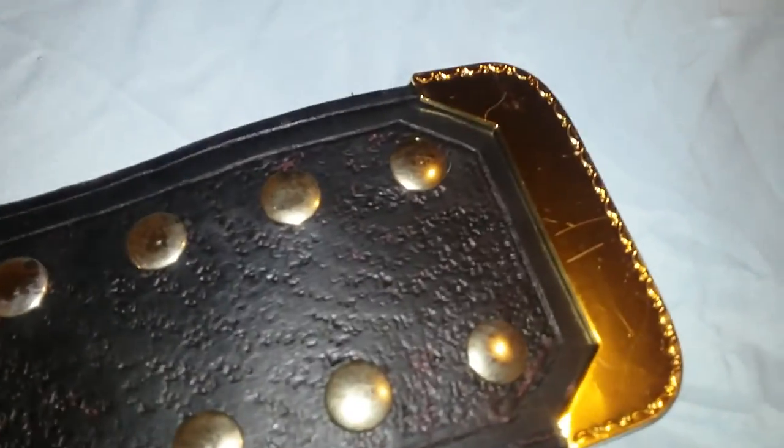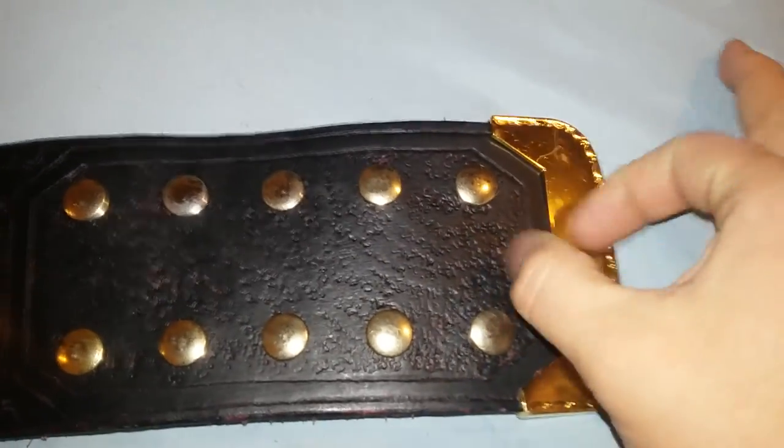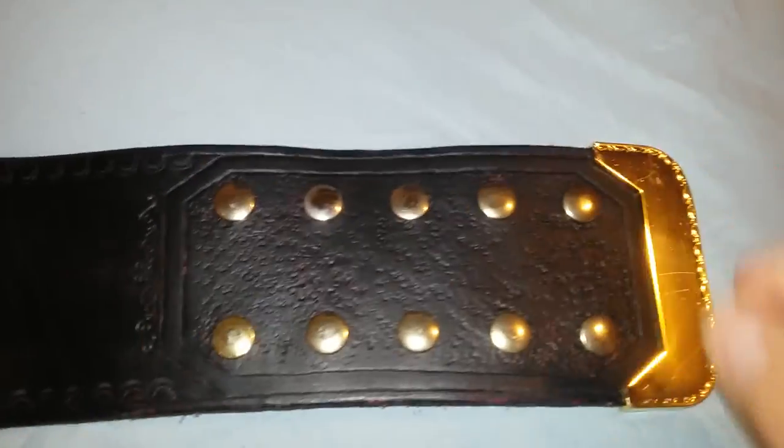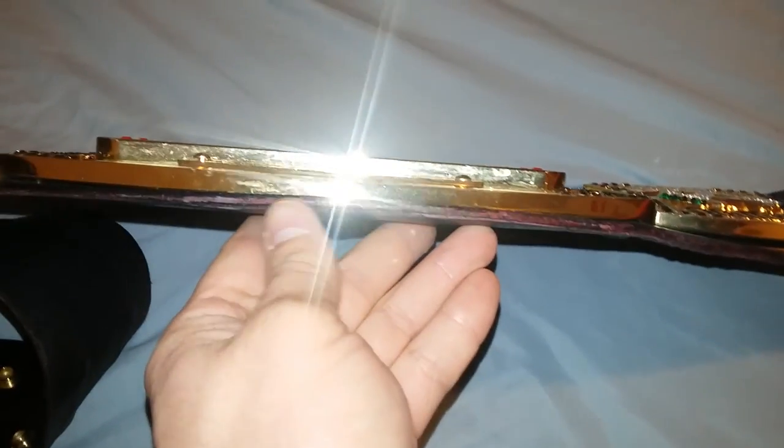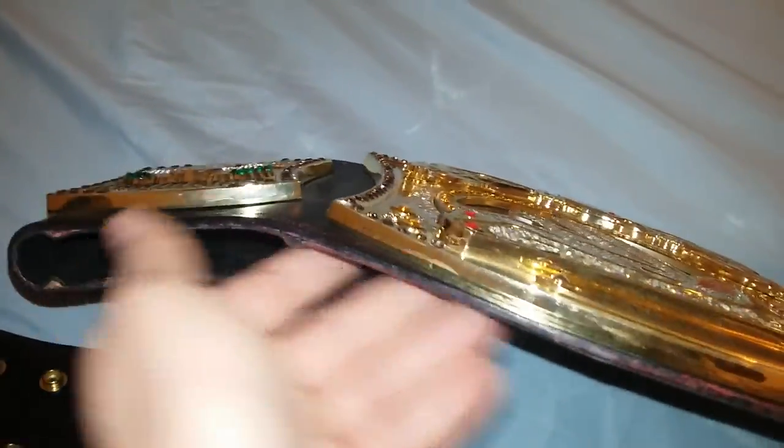It does have the gold tip, and the leather is very flexible. It's thin but very flexible. You can see it's discoloring a little bit here — it's turning a little bit red and it's coming off a little bit. So the strap is not in the best condition.